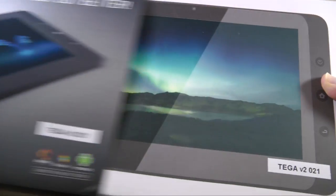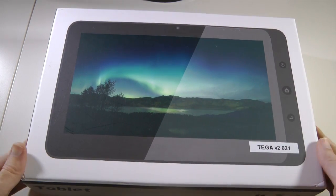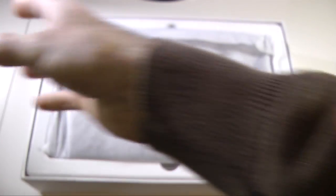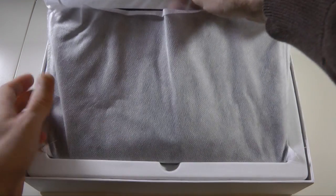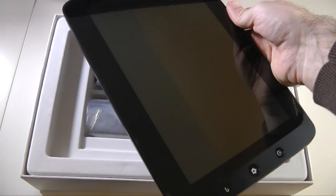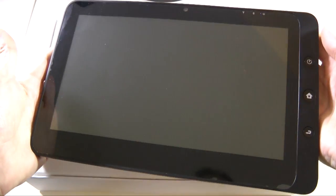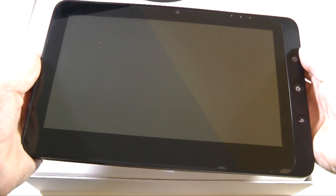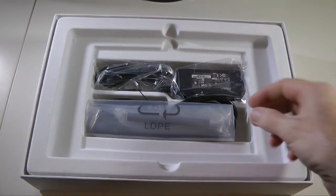Let's slide this sleeve across — this is the inner box, very nicely presented. Let's unveil exactly what this tablet looks like. I have already had this out of the box because I was so keen yesterday to have a quick look. But this is the Tega V2 — a fantastic looking device. I'm going to show you this in greater detail shortly, so I'll just pop it to one side and show you what else is in the box.